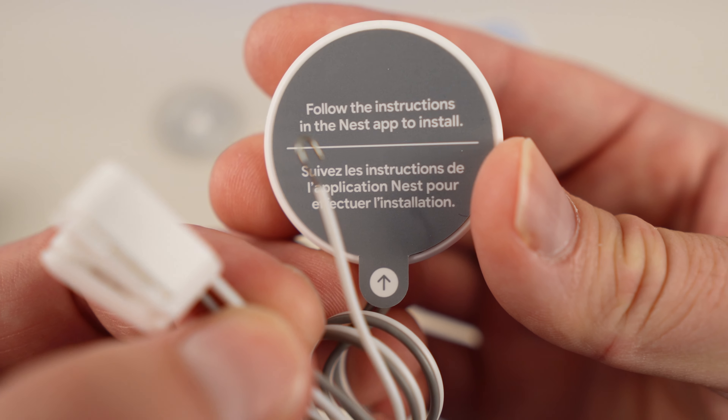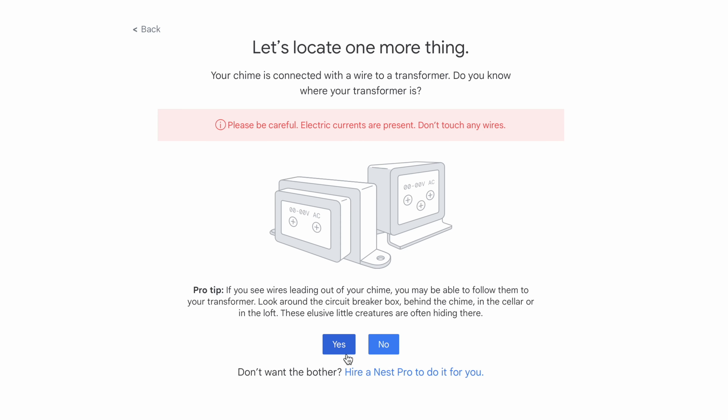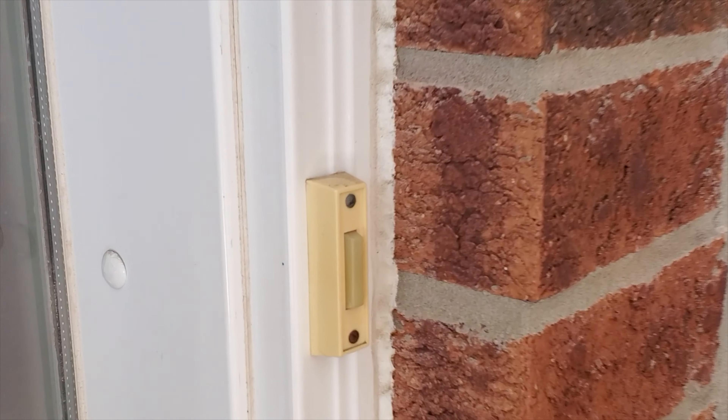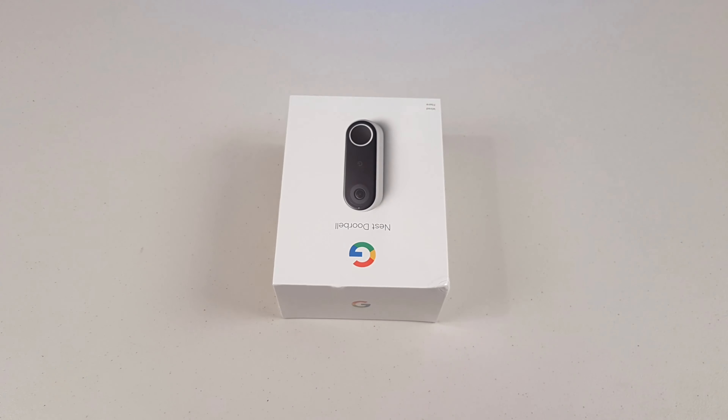In my case, I chose the wired version. There's also a battery-powered option, which is easier to install. If you don't know which one to pick, Google has a self-guided step-by-step quiz on their site to see if your home would support a wired version. Mine did — I've got a wired doorbell, so we're basically replacing that with this one. I won't have to deal with batteries and recharging. So let's go install it.